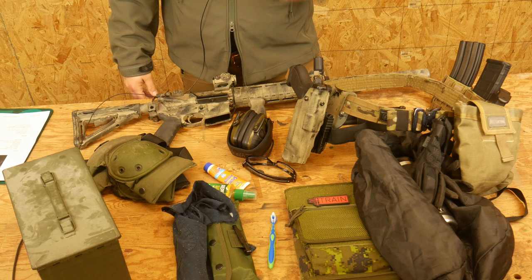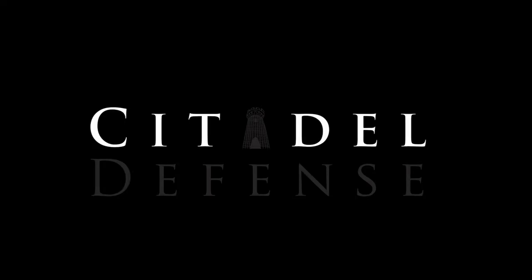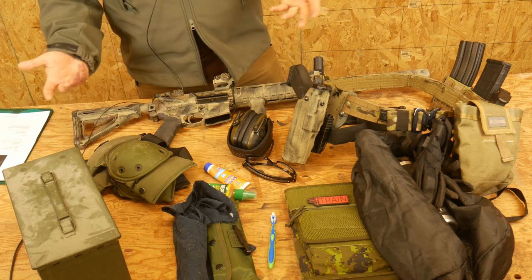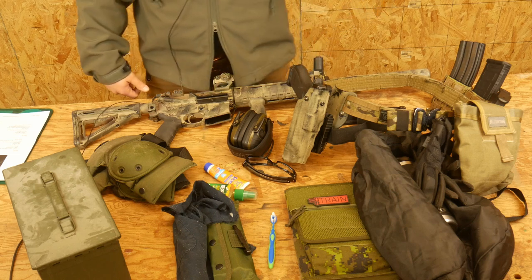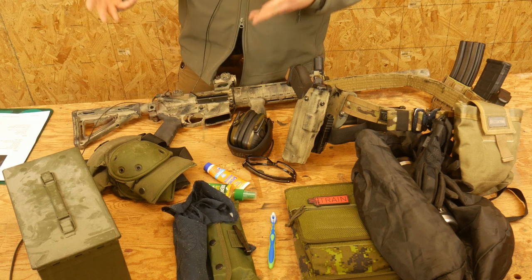Hello everyone, Dylan Schumacher, Citadel Defense. Let's talk about packing for your rifle class. This is going to be the loadout video for Citizen Rifle 1. Citizen Rifle 1 is a course where we learn to shoot your rifle, and we spend all day doing that. It's a one-day course that we offer a couple times a year, and I hope you're considering coming out to join us — that's why you're watching this video.